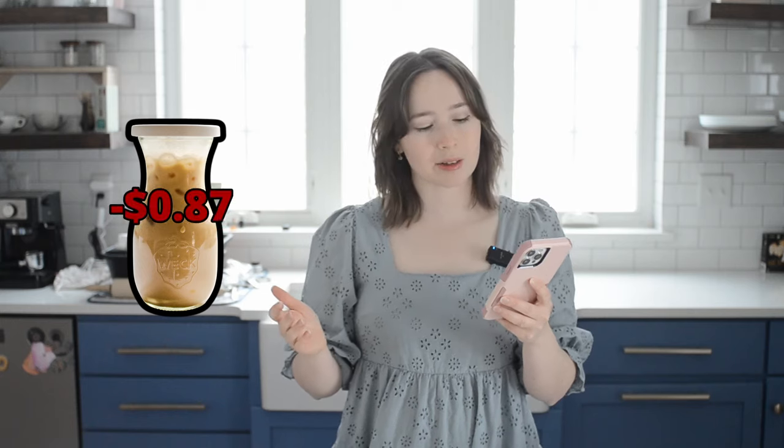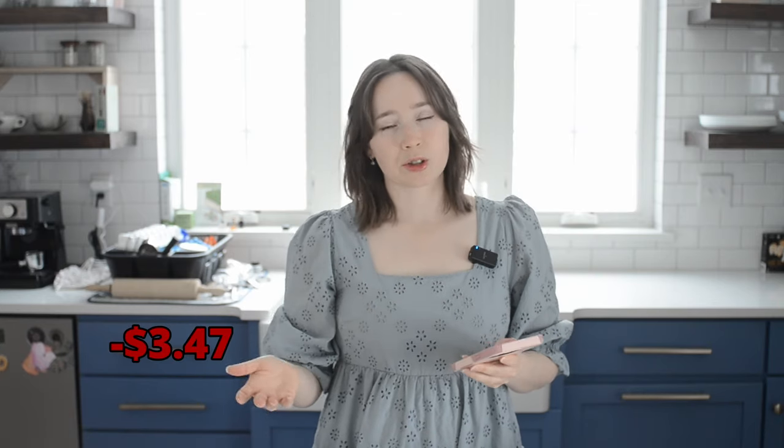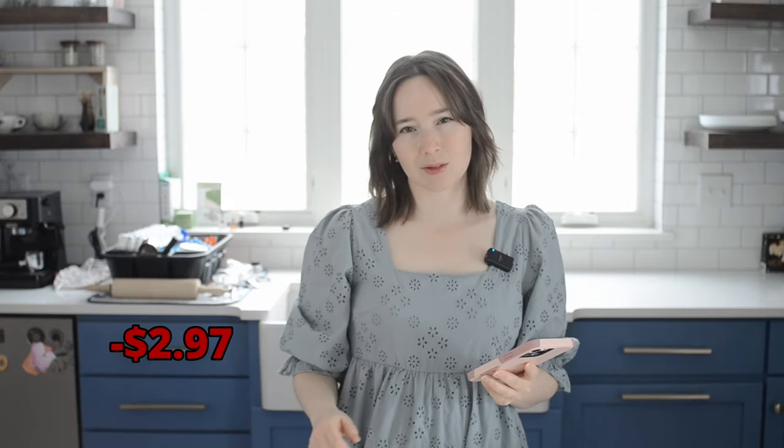Now it's time for the cost comparison. A 9.5 ounce bottled Starbucks frappuccino will set you back about a dollar ninety per bottle. My homemade frappuccino, which is about eight ounces, will only cost about 87 cents per bottle if you use conventional ingredients and vanilla syrup — that's about half price. If you use maple syrup instead it will be more like a dollar thirteen per serving. But if you use all organic ingredients including mold-free coffee, it'll cost around three dollars and 47 cents. If you use the Amazon brand organic fair trade coffee it will be about two dollars and ninety seven cents per serving. I'm actually surprised by how much coffee costs these days.